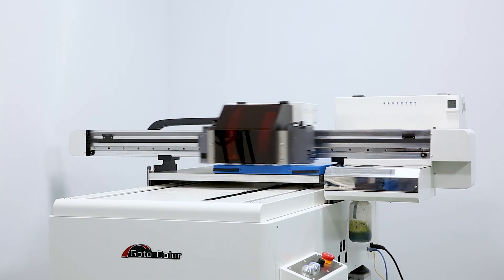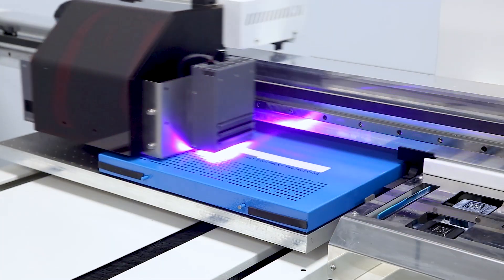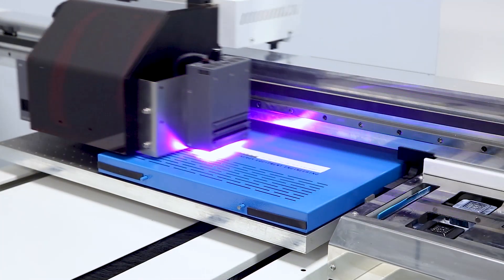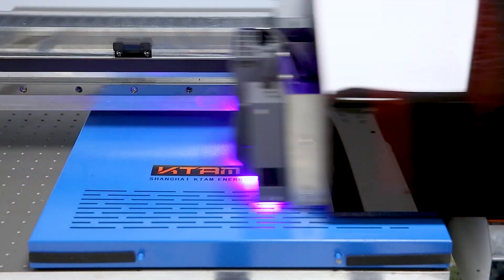Hello, this is GoToColor from Chinese Classic UV Flatbed Printer 6090 — a versatile printer that allows you to print on any substrates and products for all kinds of customized promotional items.